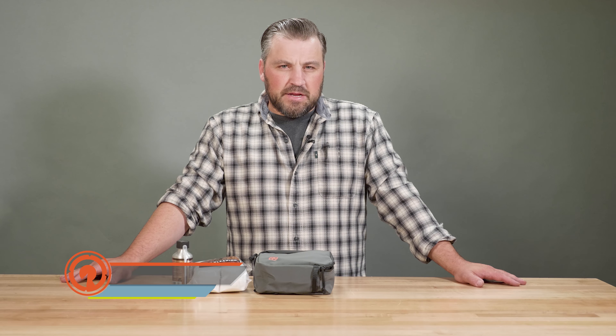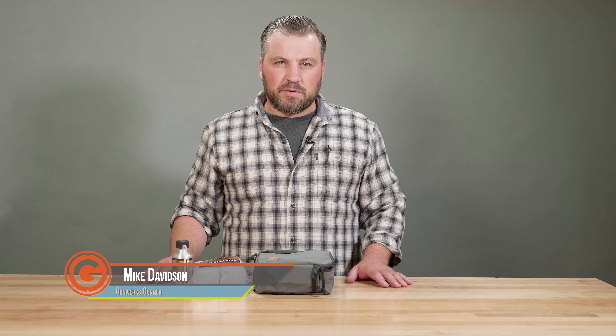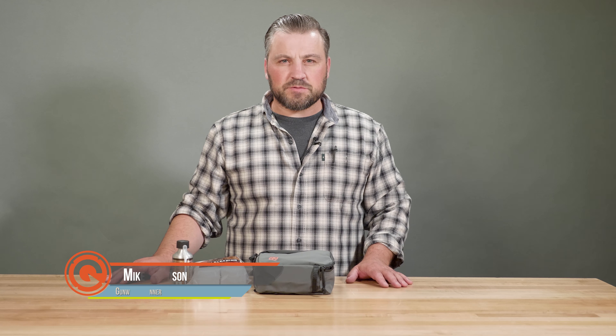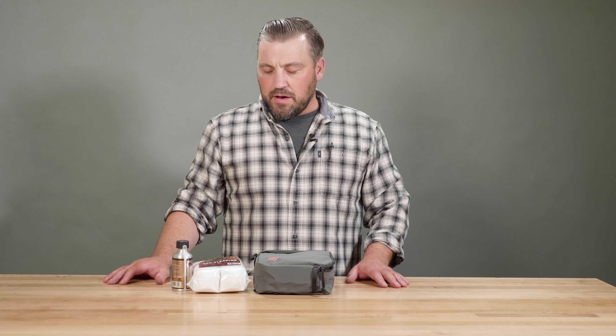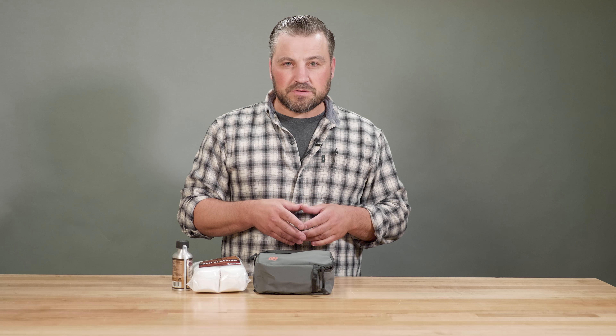Hi, I'm Mike Davidson with GunWorks, and today I want to go over some of the field kit items that we've put together to help make your experience with your muzzleloader a little better. Over the years, we've put a list together of the stuff that we like to have in our kit, whether at the range or out in the field, that help us get the most out of our muzzleloader.